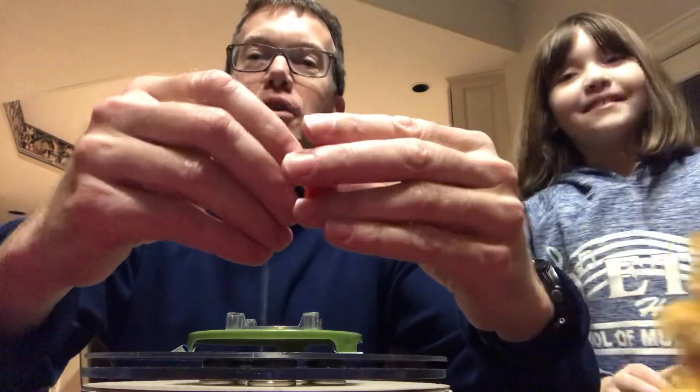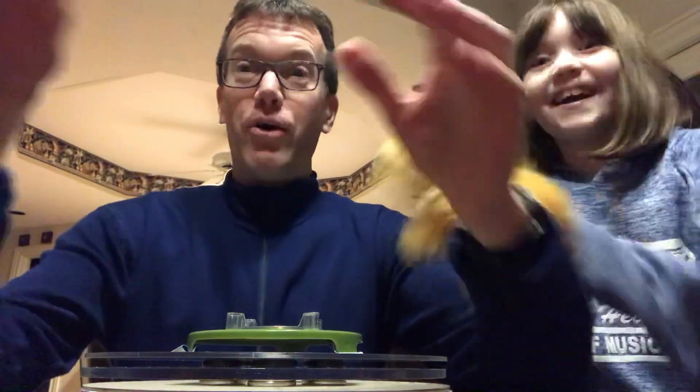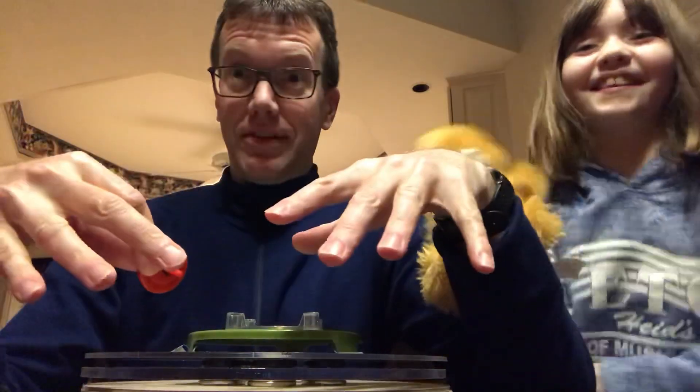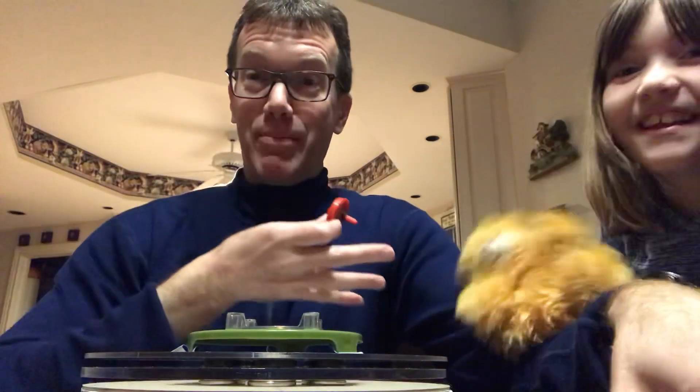The screw-up fairy is gone — we figured out the proper weight for the top, the table is level. My able-bodied assistant Teddy is here; we're gonna make this happen.